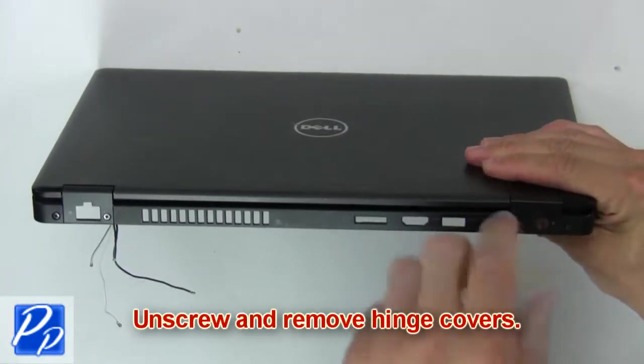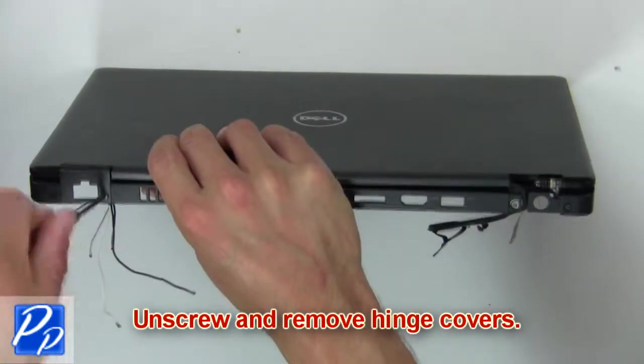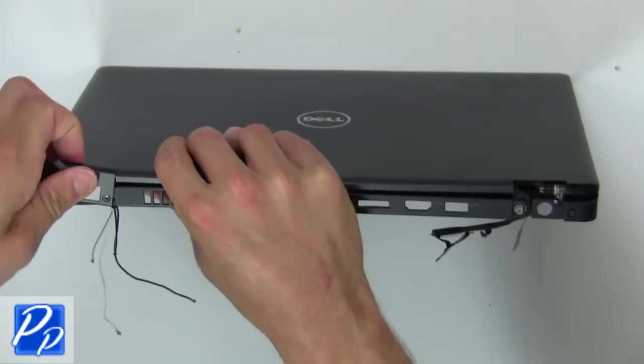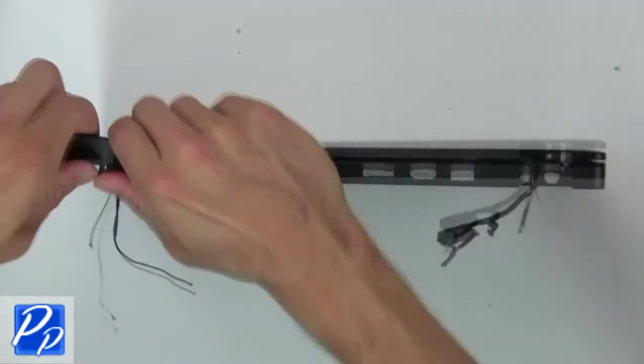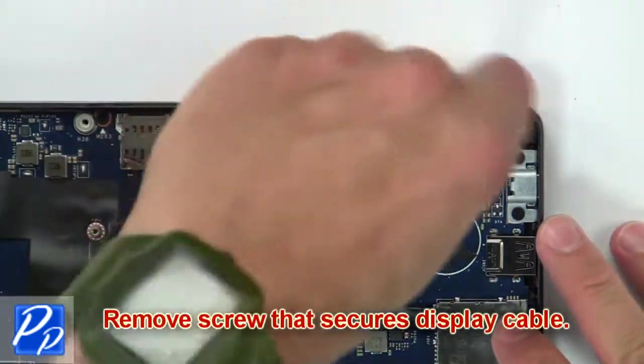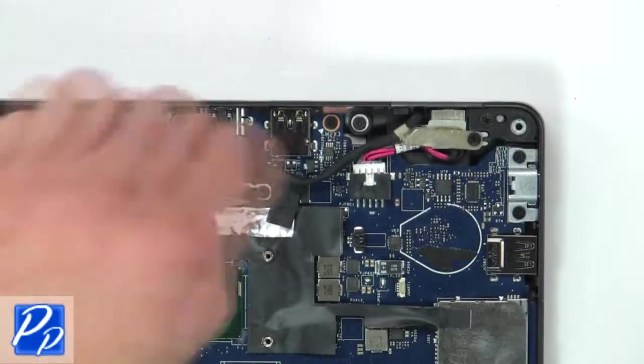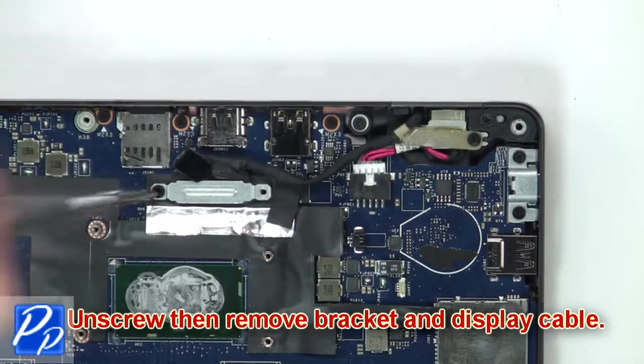Then unscrew and remove hinge covers. Then remove screws that secure display cable. Next unscrew, then remove bracket and display cable.